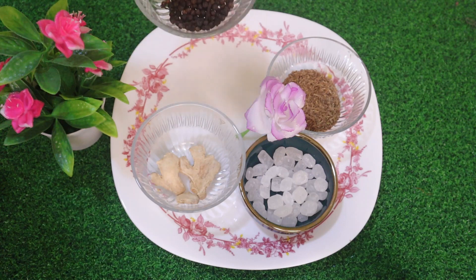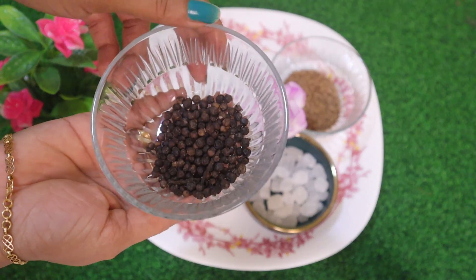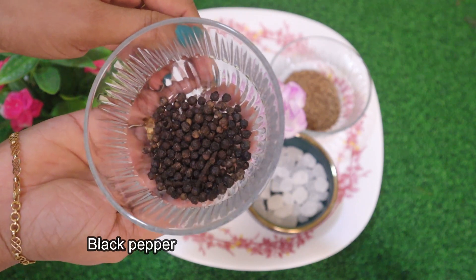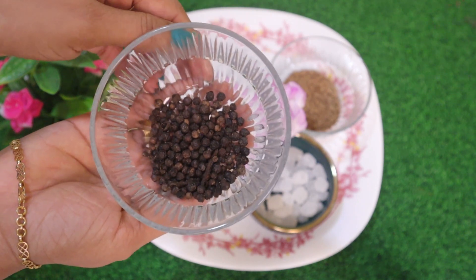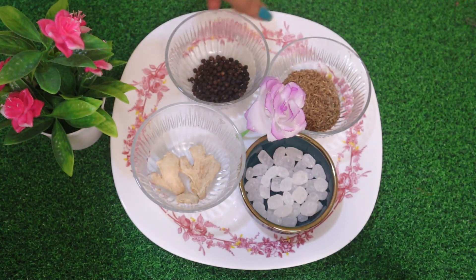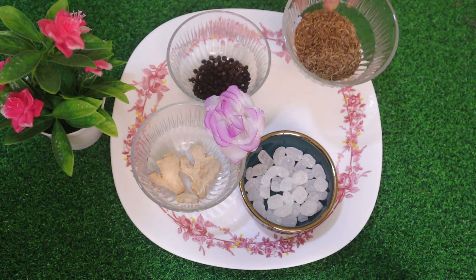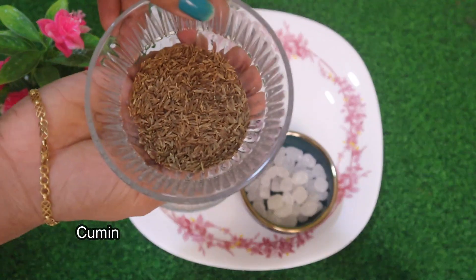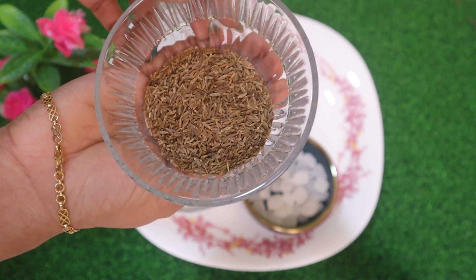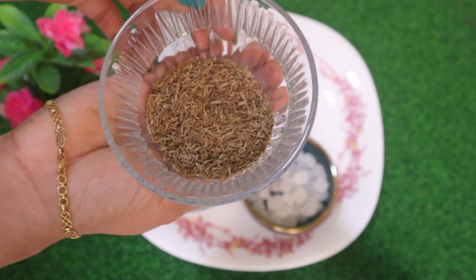Now, we have to put it in 1 tablespoon. Next, we have to put 20 grams of cherry ginger. The cherry ginger is cumin seeds. I have to put it in 100 grams. I have to put it in 10 grams.